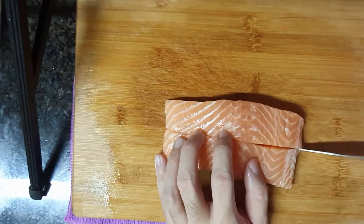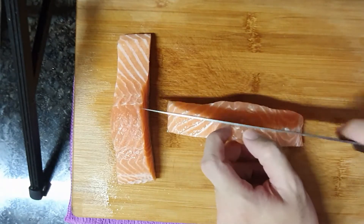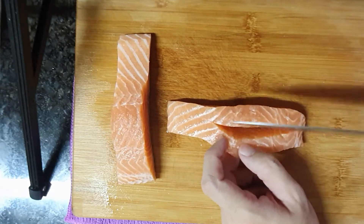Then you cut them into quarters. Try to cut the meat to equal size, so the cooking will be at the same timing, alright?